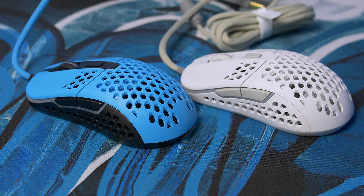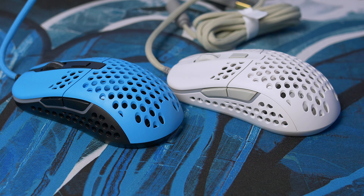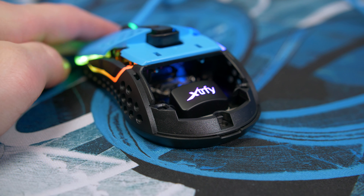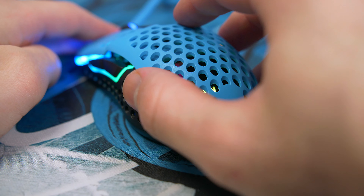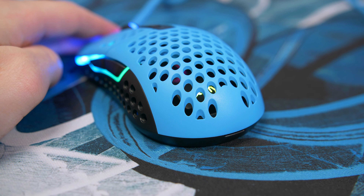The Extrify M42 is an absolutely solid gaming mouse that packs loads of awesome features. The interchangeable backs make it easy for anyone to pick up and use, assuming you don't have extra large hands as it is pretty small. Let me know what you think of the M42 down below — would you move from the M4 or do you prefer the M4?